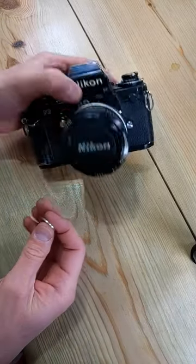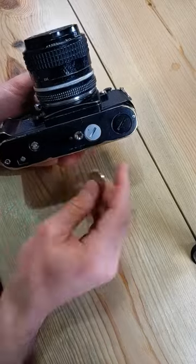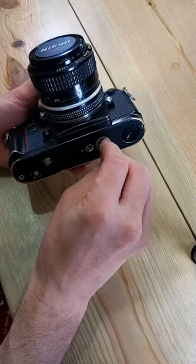Alright, let's change the batteries in this Nikon F3. The battery chamber is here on the bottom. You need a coin to unscrew the battery chamber.